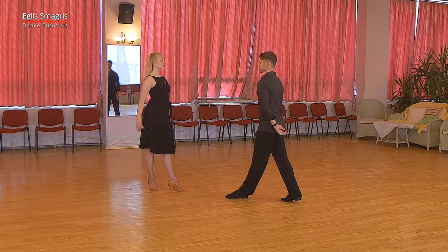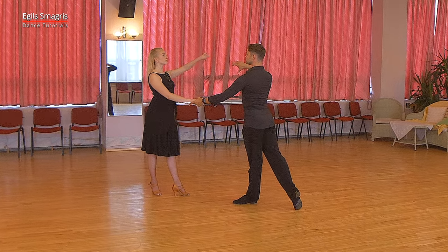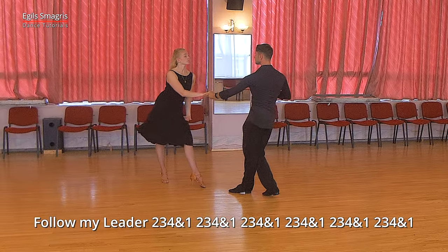And now let's look at the same cha-cha-cha choreography, but this time in slow motion. Open position, left to right hand hold, and we start with lock forward, and then we dance follow my leader.